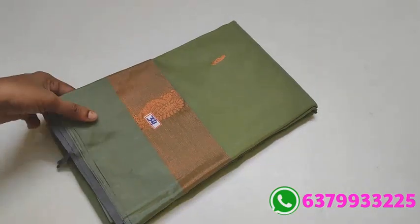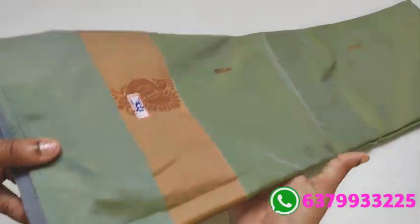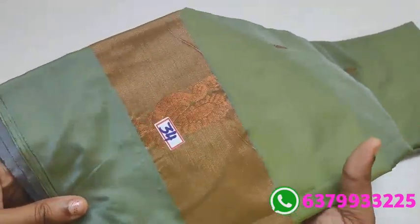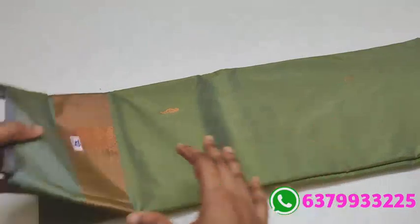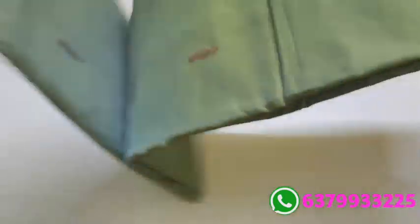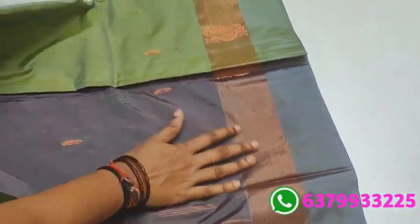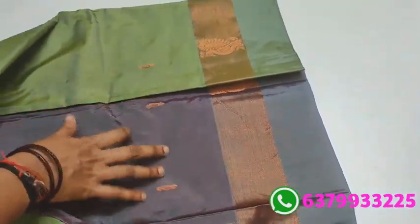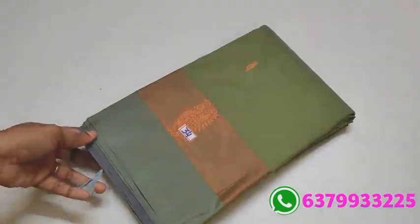Item number 34. Light pista green shade. Nice super peacock design and mild colors — for those who like it. Same color — with contrast pallu, same color matching. Number 34.